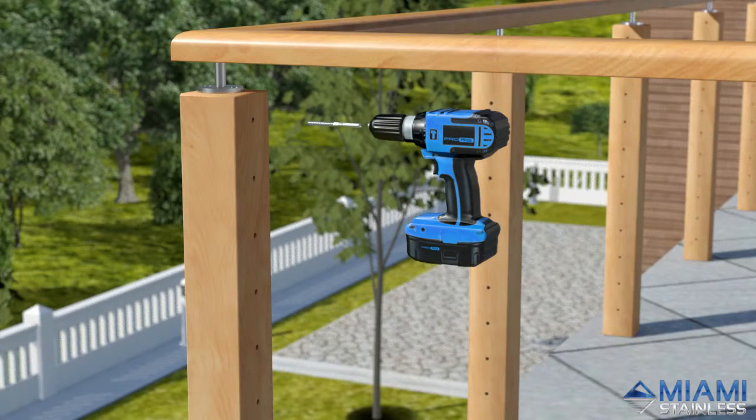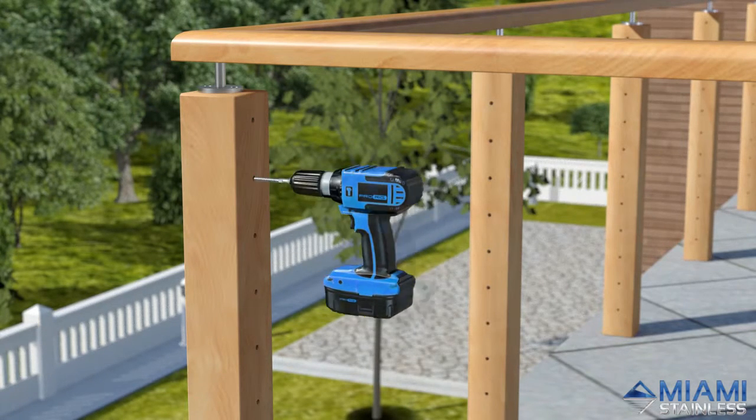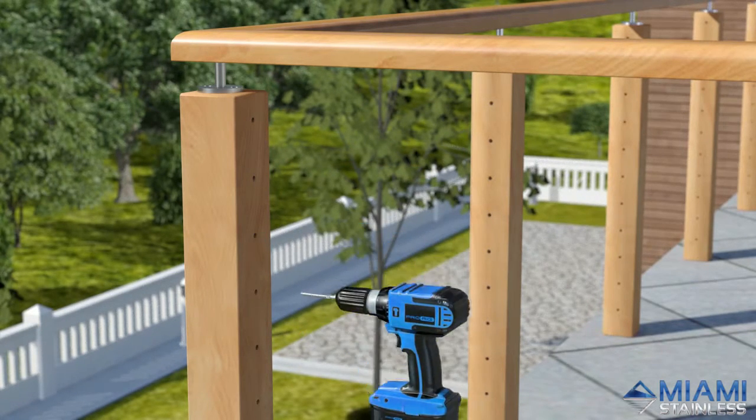For easier installation, pre-cut the lag screw thread in each hole in both end posts using an additional right-hand threaded lag screw fitted to a drill as a thread cutter.